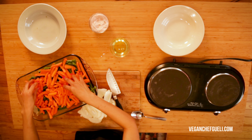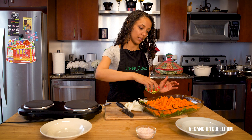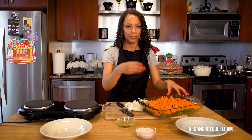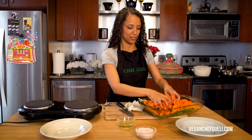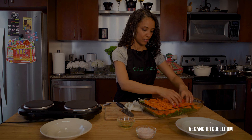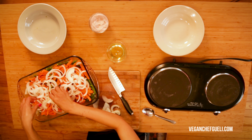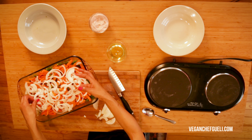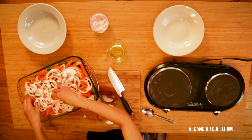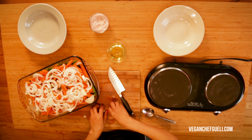You want to cut the carrots bite-size where they're easy to grab with your fingers. Remember, Ethiopians eat their food with their fingers, so if they're too big you'd have to bite and put your fingers back in the pot — and that's not cool. I like to put the onions on top because as they caramelize, the flavors get infused with the carrots, and then it goes right down to the green beans. This is just a good way of layering them.